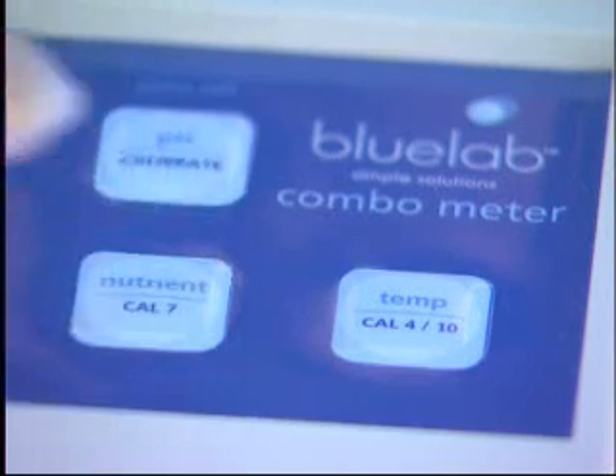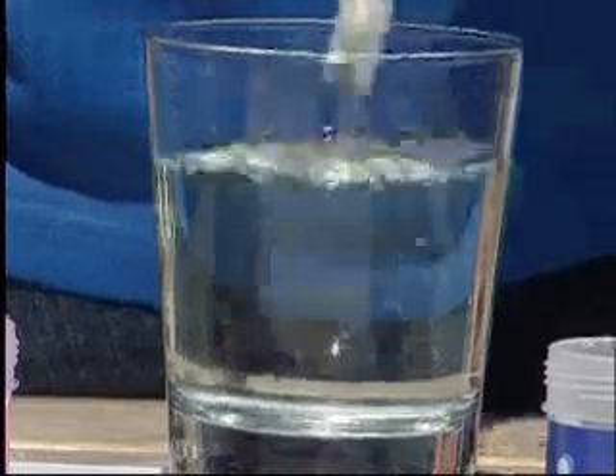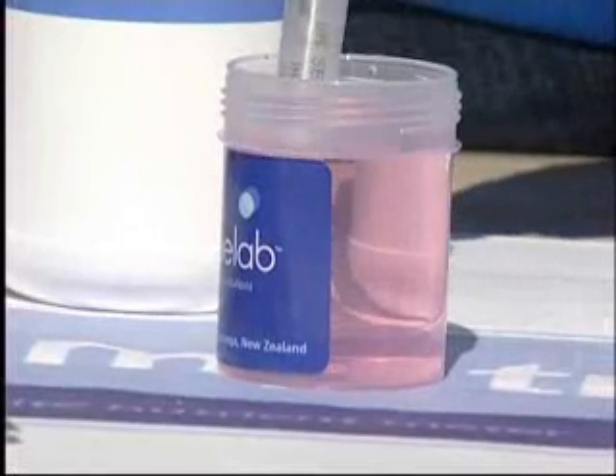Press and hold the CAL7 button until the on-screen display flashes. Release and press CAL7 once. A steady 7.0 will be displayed on screen. Rinse the probe in fresh water and place the probe in either pH 4 or pH 10 calibration solution.